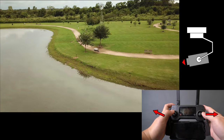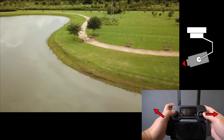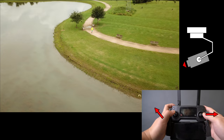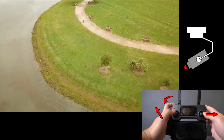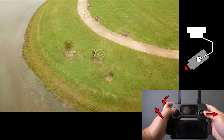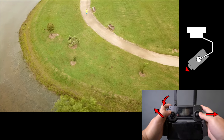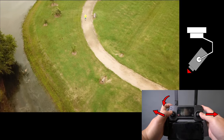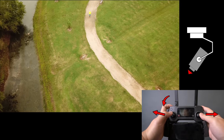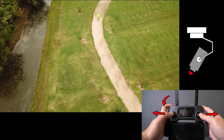Now you want to hold this position steady and slowly tilt the left analog up to elevate the drone slowly. While holding this position, you want to start to tilt the camera down to keep the runner in frame as well.